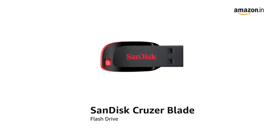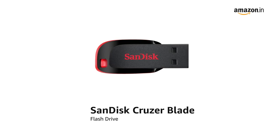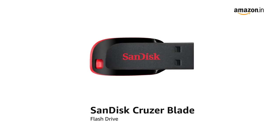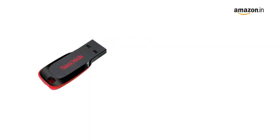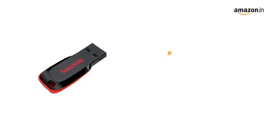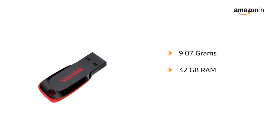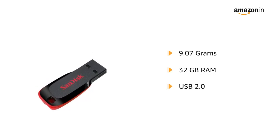Introducing the new SanDisk Cruiser Blade flash drive, which paves the way to save and transfer your digital content from computer to computer, or take it on the go. This ultra compact and portable USB flash drive weighs only 9.07 grams and has up to 32 GB memory storage capacity. It has a USB 2.0 hardware interface.